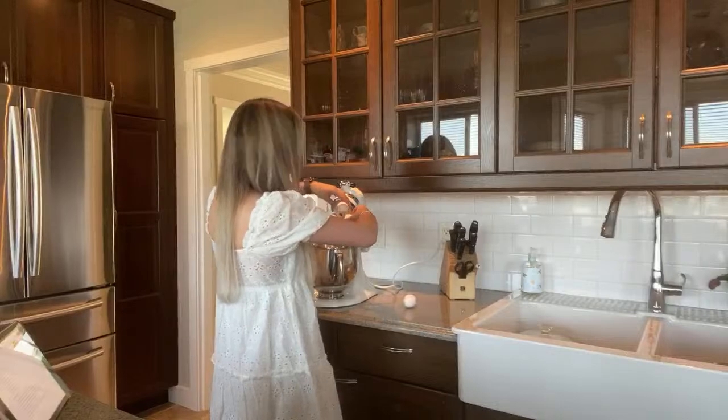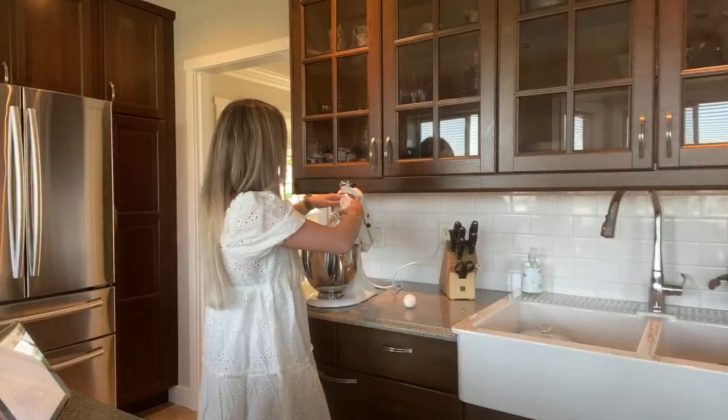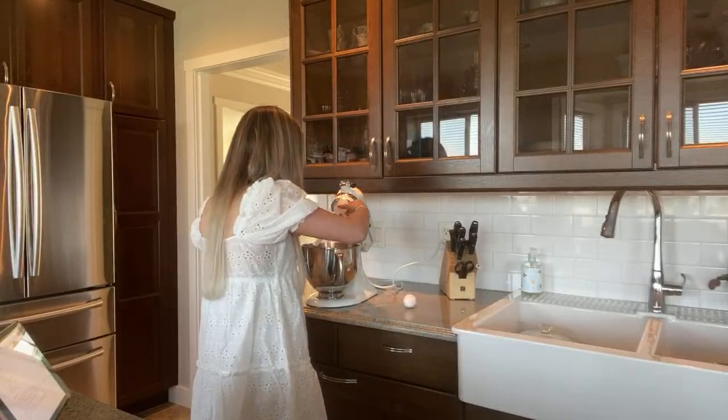Putting the eggs in here — oh, I got a shell in it! I can literally see a shell inside of there, we're going to need to get that out.